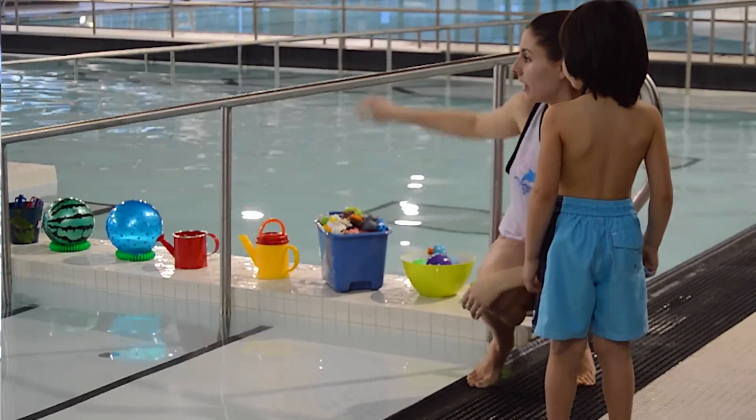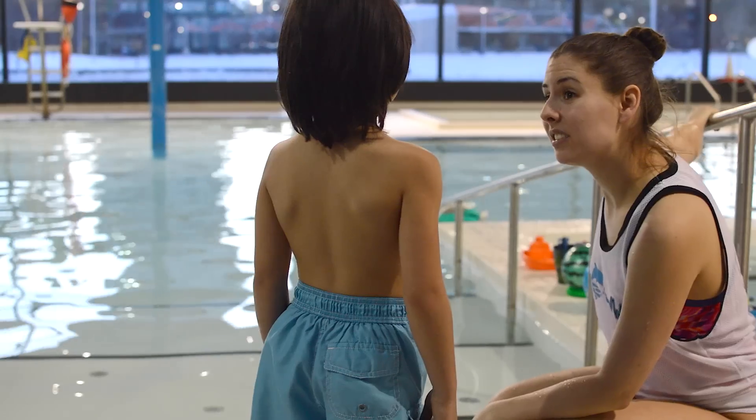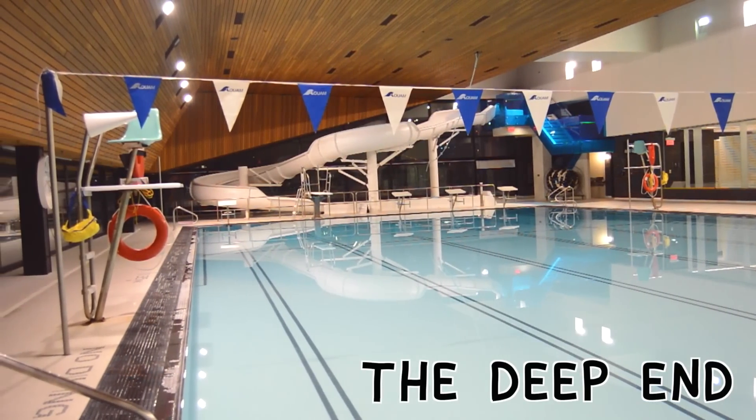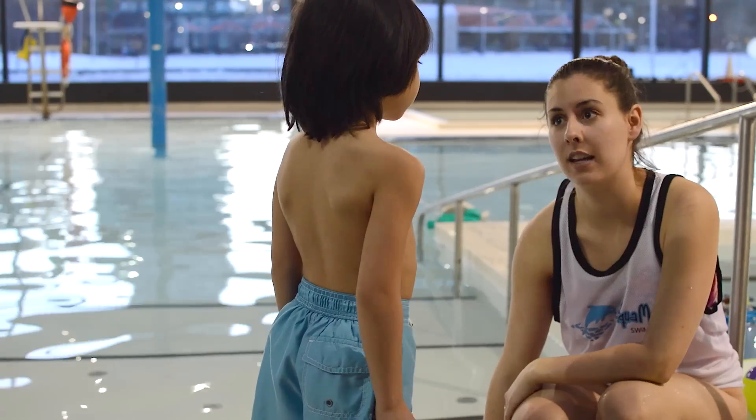Before we go in the water, let's make sure we know where it's safe. Can you point where the deep end is? Do you know where the deep end is? That's right, that is where the deep end is. Can we go in the deep end by ourselves? No, right, because it's not safe.